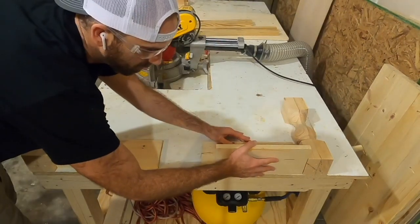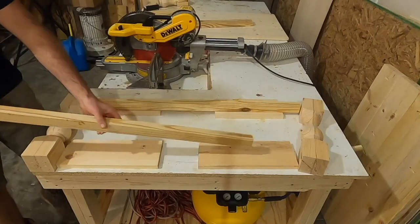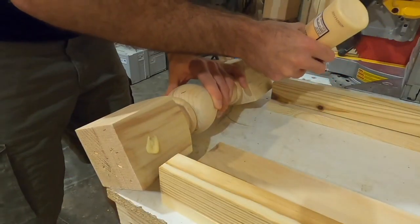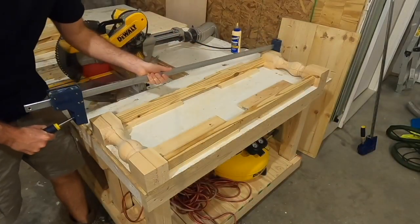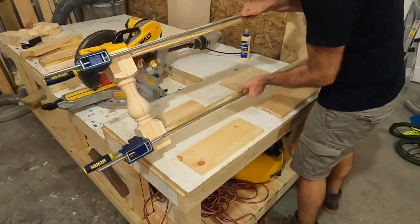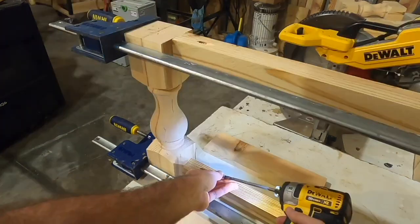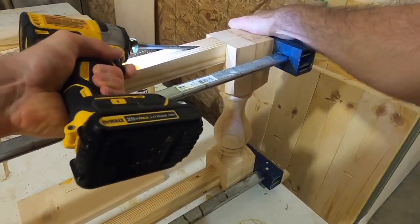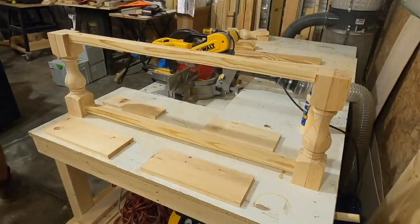I lined everything up to put the apron pieces down, using some scrap three-quarter inch board to keep the apron a little higher. I wanted the apron recessed within the legs a bit to give it a better overall stance and make the frame more aesthetic. I put a little glue on each of the legs, clamped across them with bar clamps, and then put regular three inch construction screws into the legs.